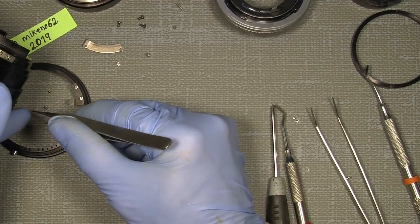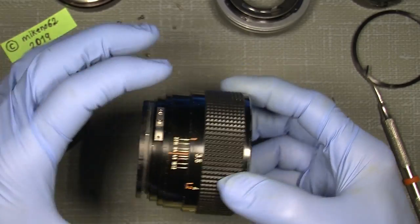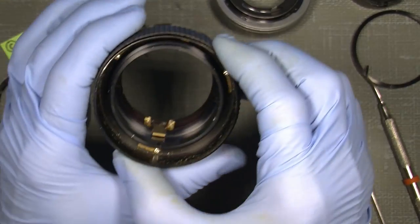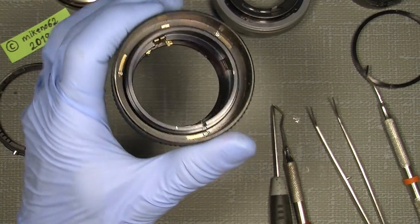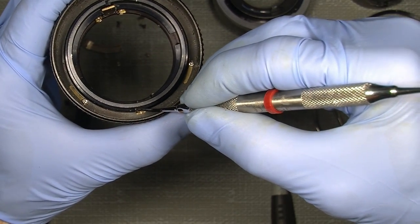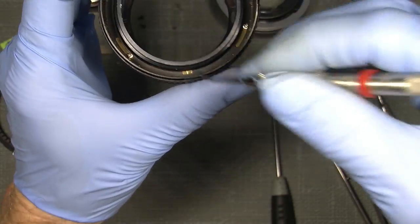Now we have the naked focusing assembly. We'll simply unscrew the three screws here, here, and there. But before doing so, we should set alignment marks in here - it's important since there is no repair manual for this lens that I've seen. Set a mark around the gap here at the edge and also one in the middle, and set it on the focusing ring so you know exactly the position.